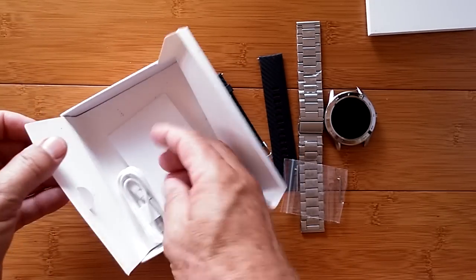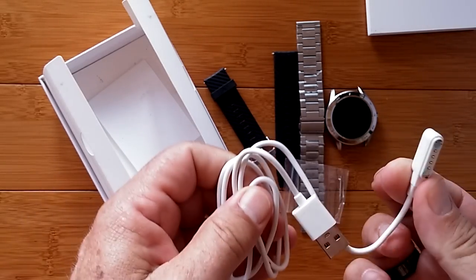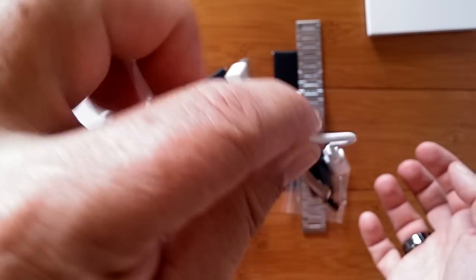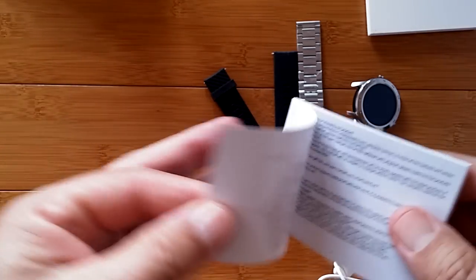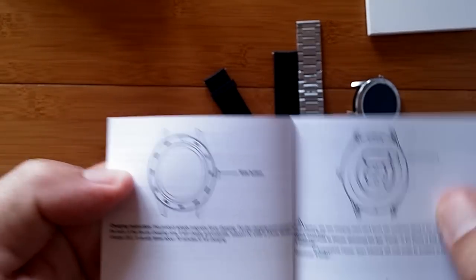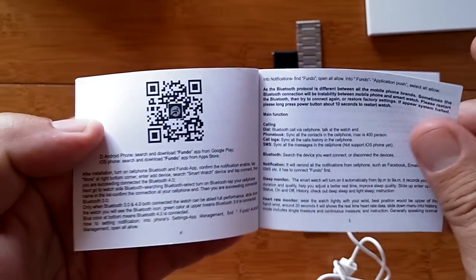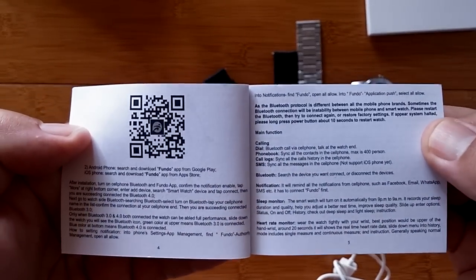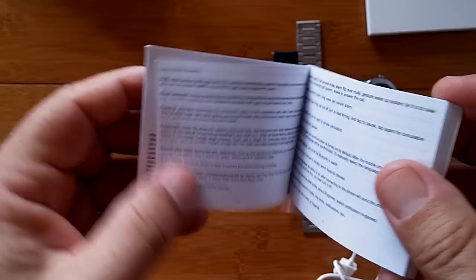We've got another card insert and the charging connector, which is your standard four-pin connector. It's good enough to hold the watch without the band on it. Then we've got the overall manual — English is our first language, so that's good. Couple of warnings, the side button to turn it on, the charging information. There's the QR code for downloading the Fundo app — it's now Fundo Pro. There were quite a few varieties, but Fundo Pro is the one you'll be using, and we have a link in the show notes for that.